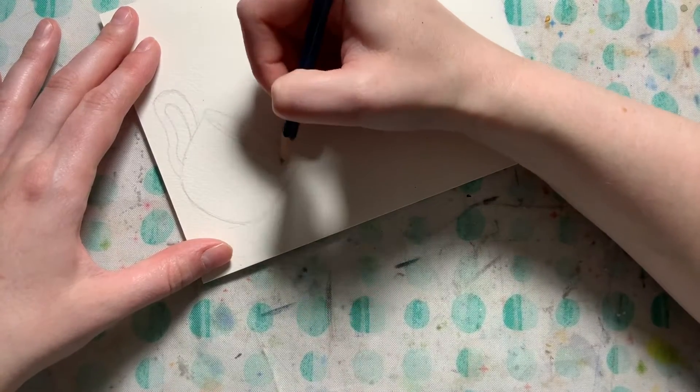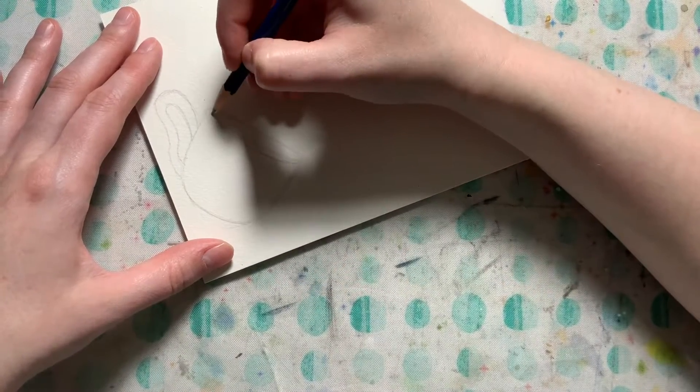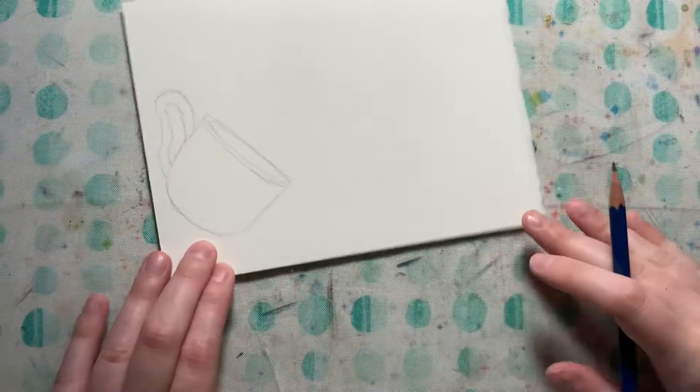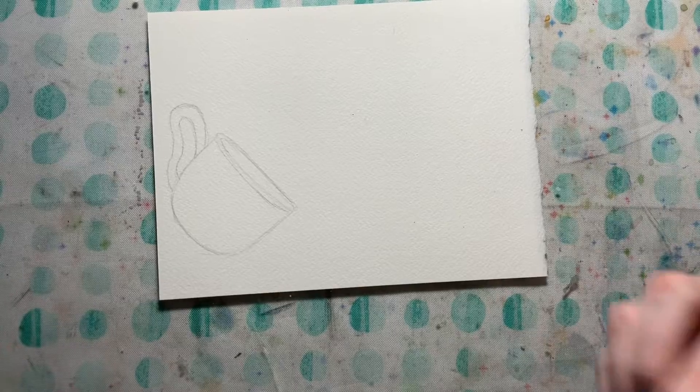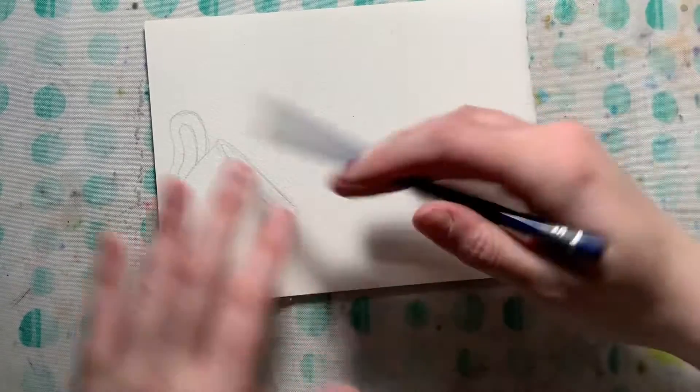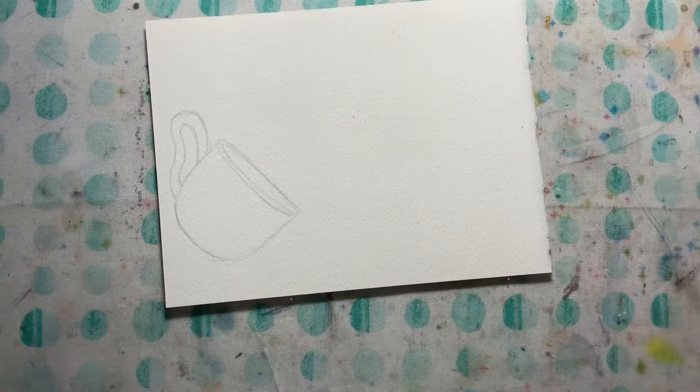I'm going to give it a little bit of a lip right here. I won't draw my splatters — if you want to draw them that's fine — but I'm probably going to just let the splatters go where they need to.